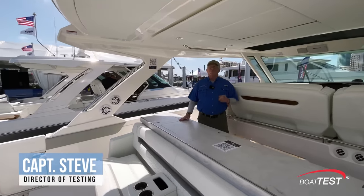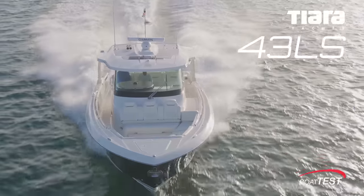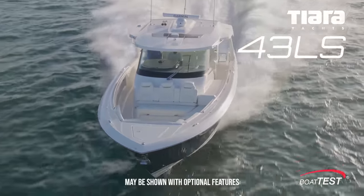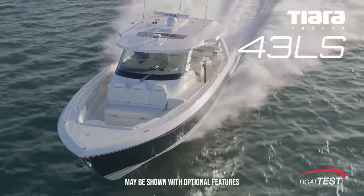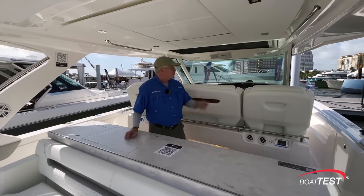Hi, Captain Steve for BoatTest.com, and today I'm on a beautiful new boat from Tierra Yachts, the 43LS. It's a remarkable entertainment platform and let me show you just what I mean as we start a full features inspection up in the bow.